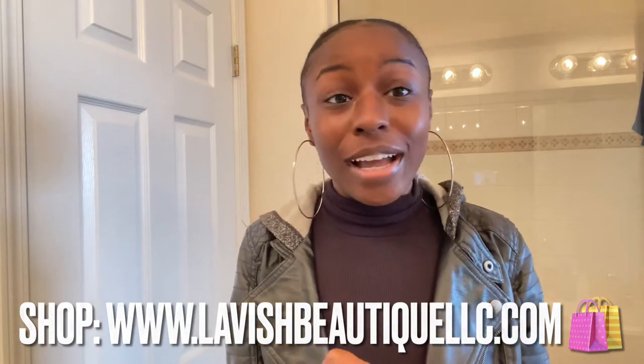If y'all did not know, I'm an entrepreneur. I do sell body care — it ain't got nothing to do with this video, but I just thought I'd let y'all know. I'm literally about to run out the door, so I'm going to spray myself before I leave the bathroom. Anyway, make sure y'all like, share, and subscribe, and I will see you guys at the end of the video.